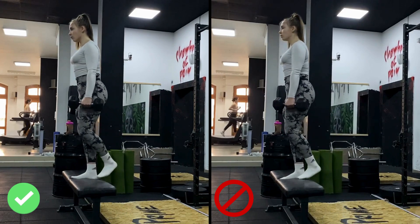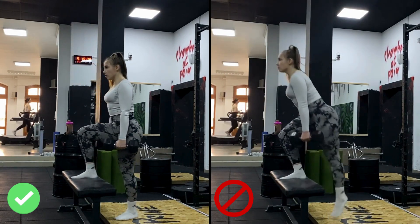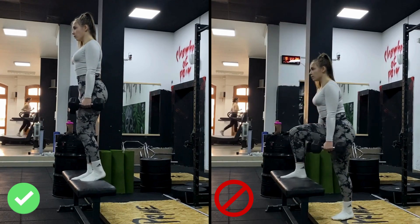As you can see from the video comparison, the video on the right shows what using too much back leg looks like.